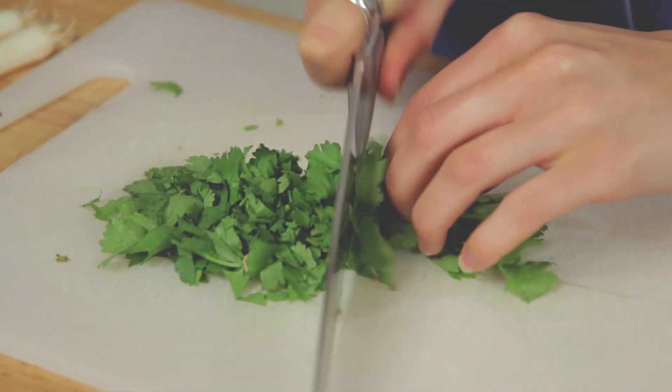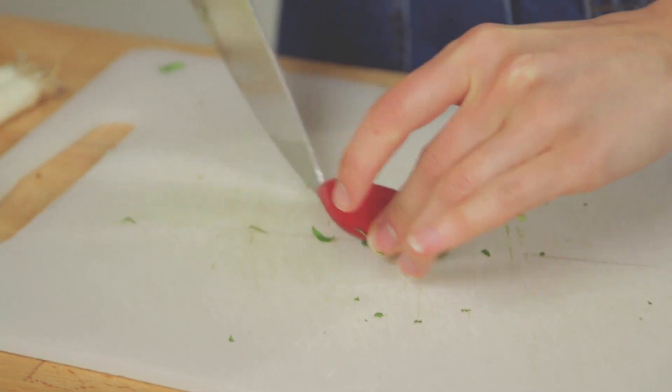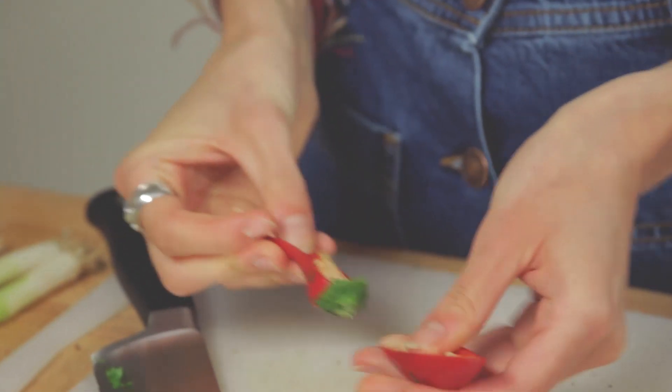Just run your knife roughly through like so and get a really good chop, watching out for fingers. We've got some chilli here — I'm just going to run my knife through that, and you can de-seed it as well if you don't want to make it too spicy.